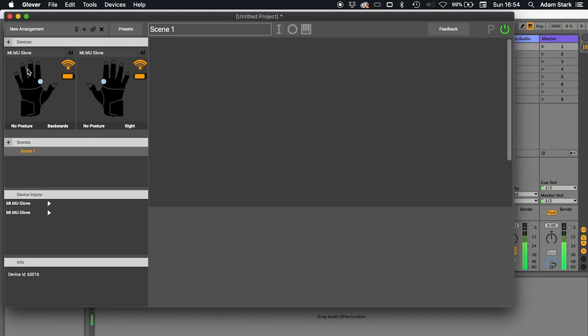So this is the glove panel. You can do a few things here — we can name our gloves. I'm going to name them left and right. This is going to be useful later when we're mapping and want to differentiate between one glove and another. We can also see the wireless connectivity strength, the battery level, the color of the LEDs — the gloves have LEDs on them — and we can see the current posture and the current direction.